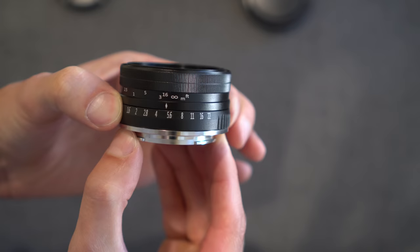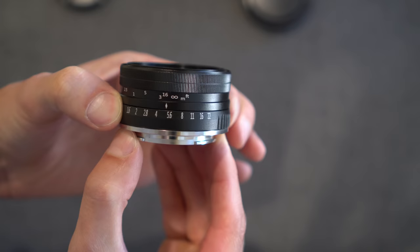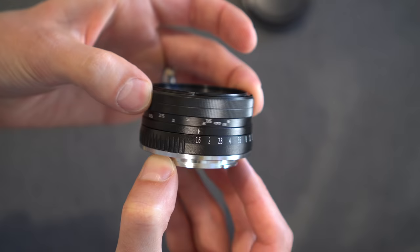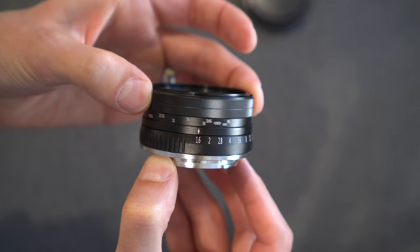And then around the side, very simple — you have aperture at the bottom. It is de-clicked. There's a nice bit of tension there so that you will not knock it accidentally. It goes from f22 all the way to f1.6. And right in front of that is the focus ring. That is nicely damped — it's actually pretty stiff for a focus ring, not loose by any means.